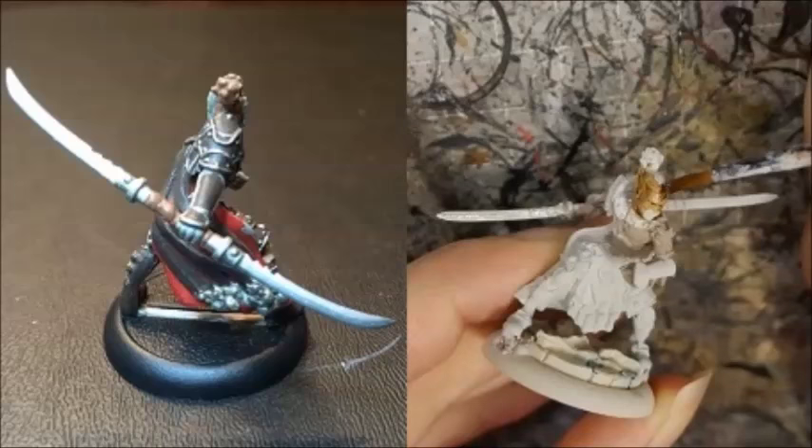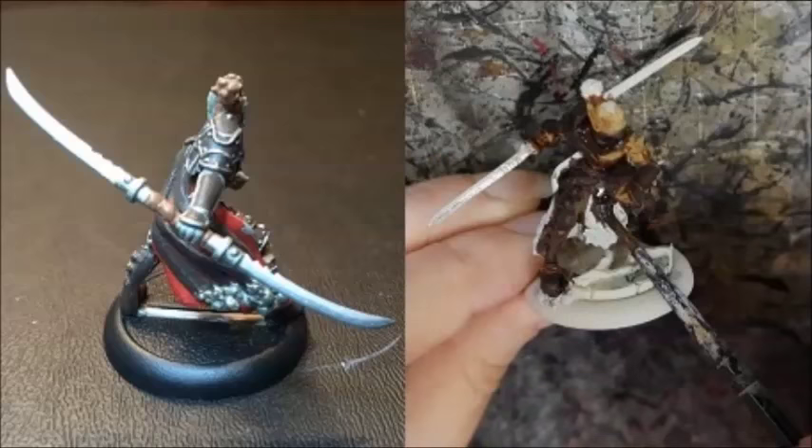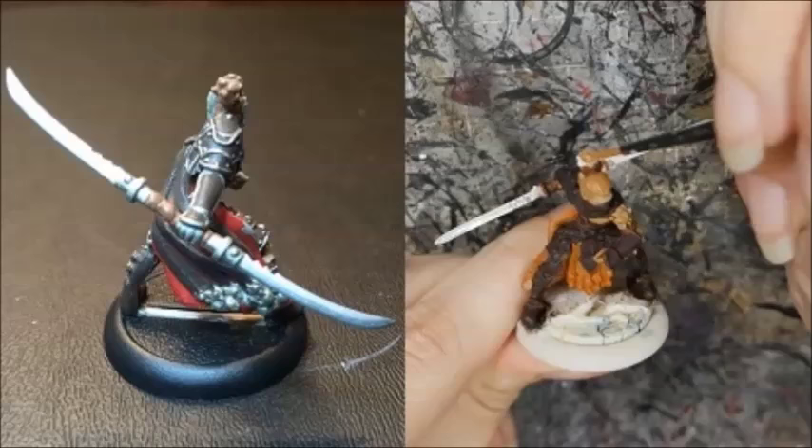I painted the skin with Rakarth Flesh and washed it with Seraphim Sepia. The armor was painted with Rhinox Hide, the pants with Steel Legion Drab, and the leather straps with Mournfang Brown. The armor, pants, and leather were all washed with Agrax Earthshade. The cloth was painted with Skrag Brown, and the hair with a mix of Rucksack Tan and Mournfang Brown.